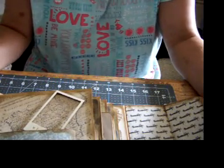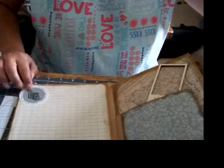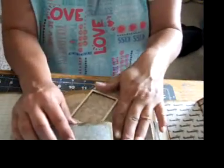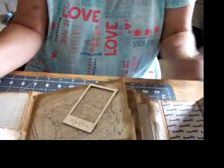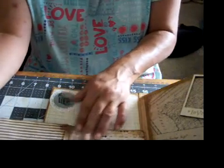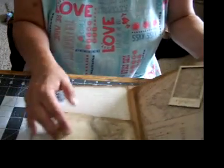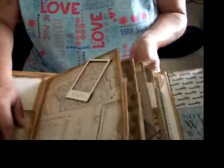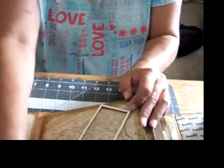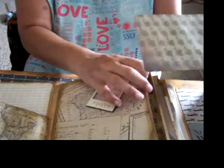Here you can journal, and it says snap a picture. There are railroad tracks. The first page is a flip-out. Then a place to put a picture, a postcard, and inside here is a little journaling card.